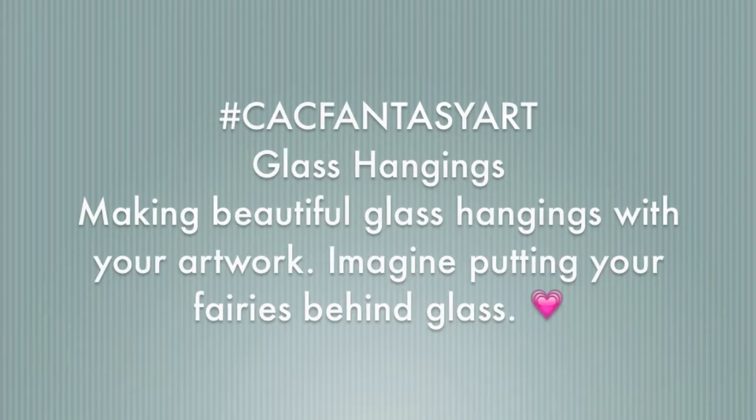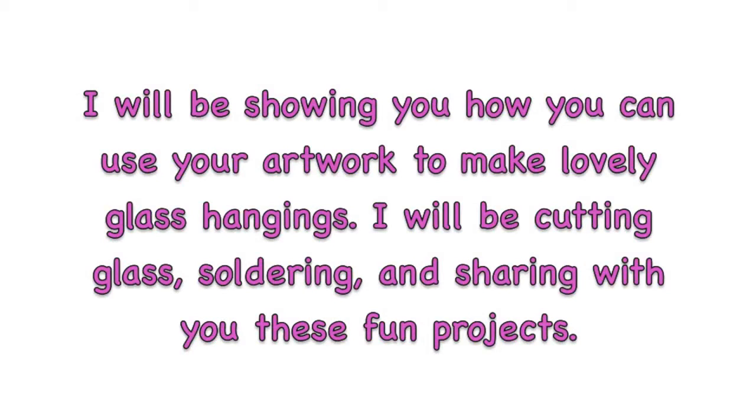This is going to be a pretty long video. I'm going to try to give you as much information as I can to make beautiful art pieces in glass — basically taking your artwork, any jelly prints, background papers, or beautiful artwork you've made and putting them in glass to hang.